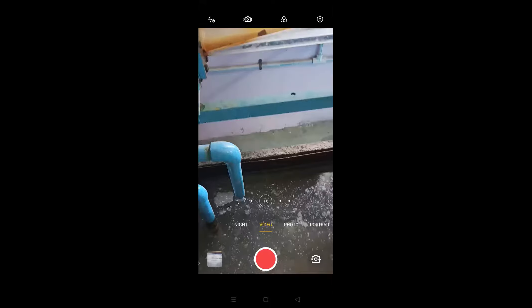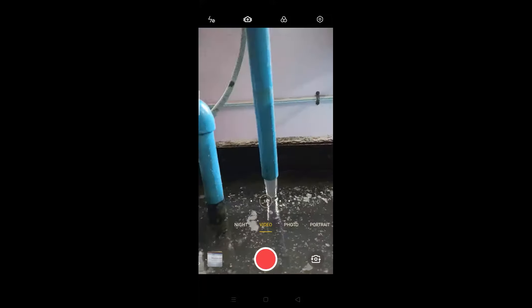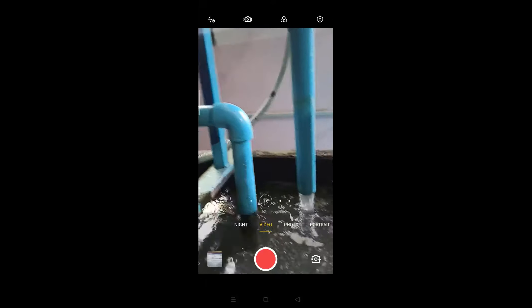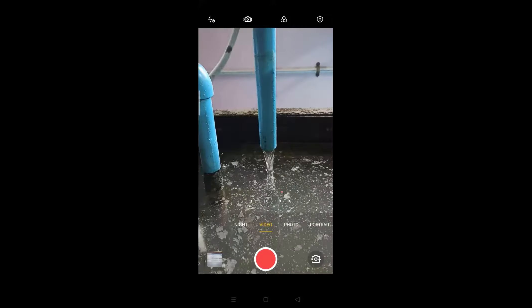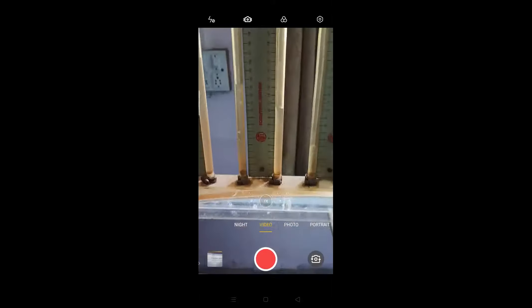Now you can see here the water has started flowing through this bypass pipe. Now when I close this by rotating in the clockwise direction, you can observe there is a decrease in water flow. Now water has started entering inside this tank and it can be observed here.